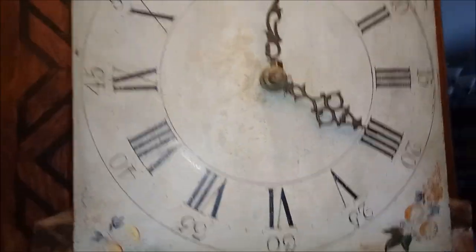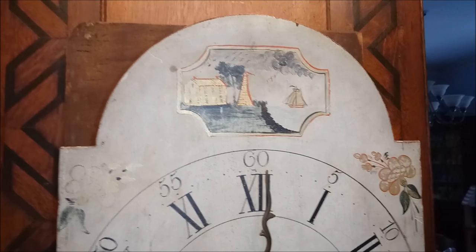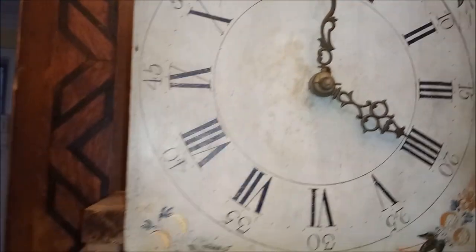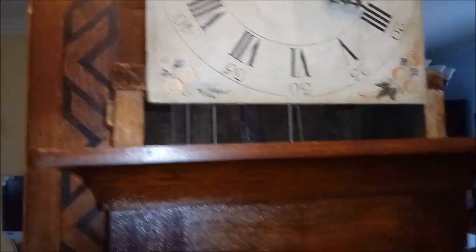Some of the original nails. It is a hand-painted wooden dial.